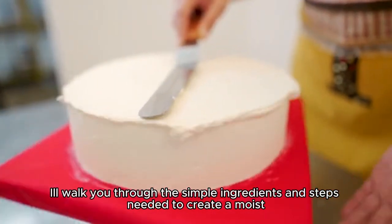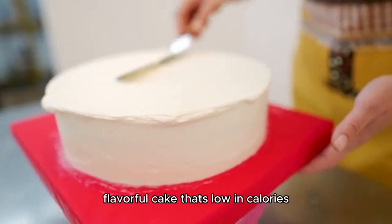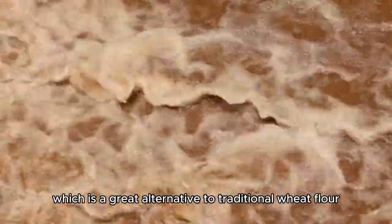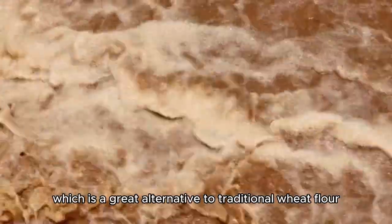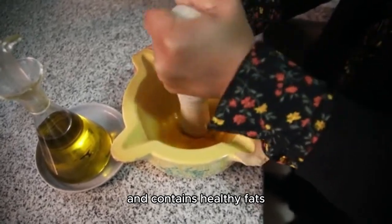I'll walk you through the simple ingredients and steps needed to create a moist, flavorful cake that's low in calories. The first ingredient is almond flour, which is a great alternative to traditional wheat flour. It's high in protein, low in carbs, and contains healthy fats.